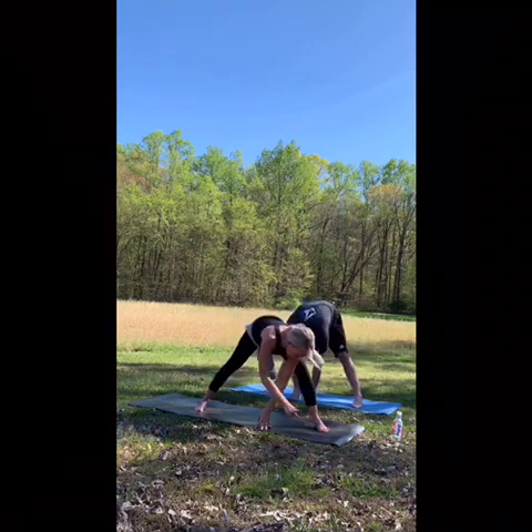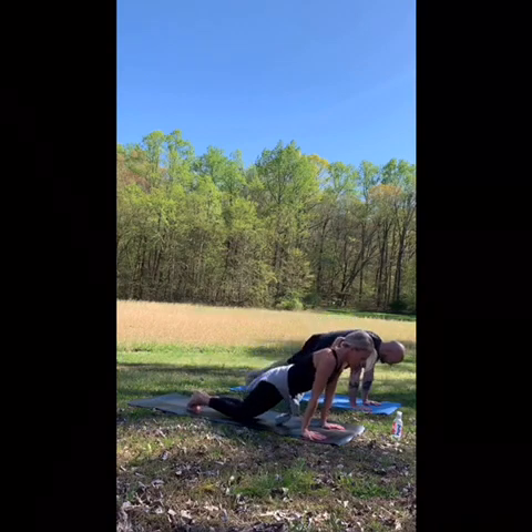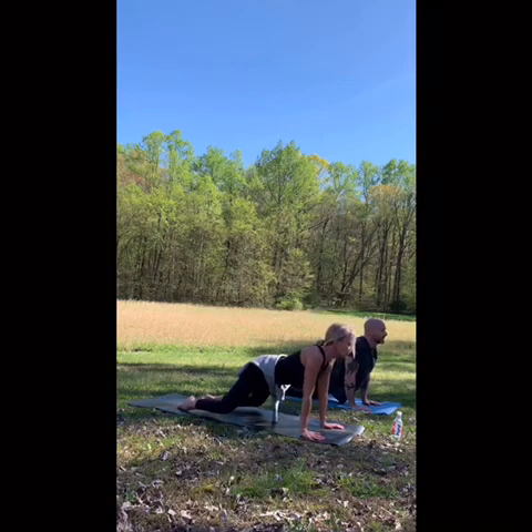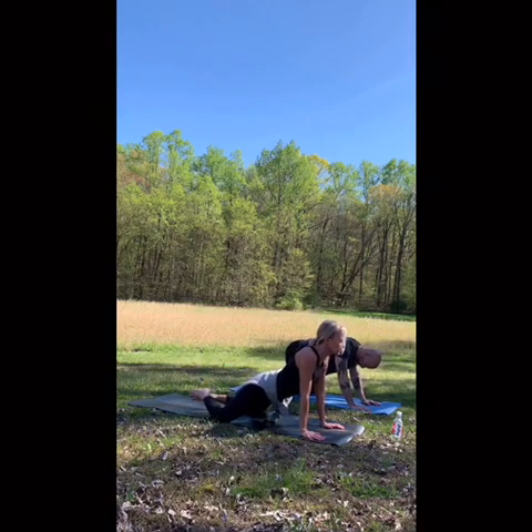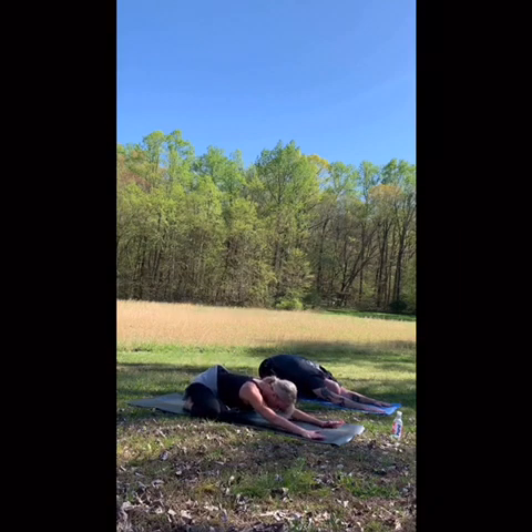Walking your hands back, stepping back. Chaturanga. Up dog. Extended child's pose — knees come wide as the mat, balls of the feet together. Sit back. Rest your third eye — the middle of your forehead — on your mat.